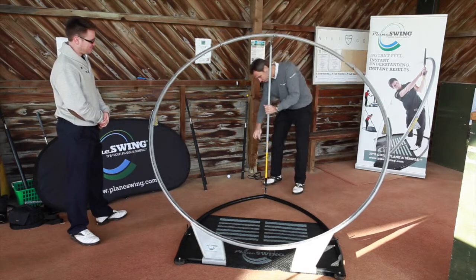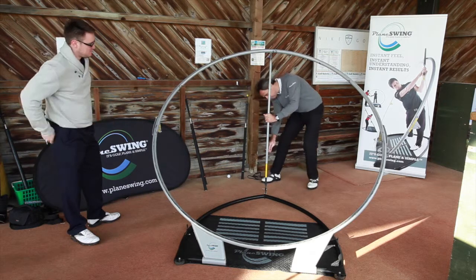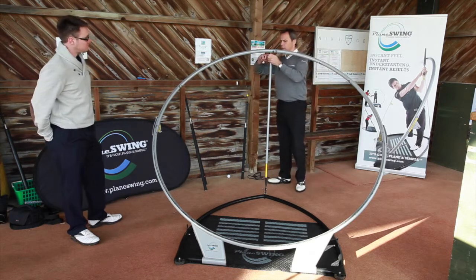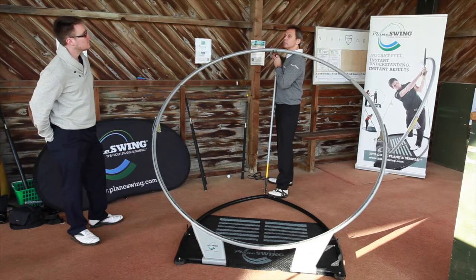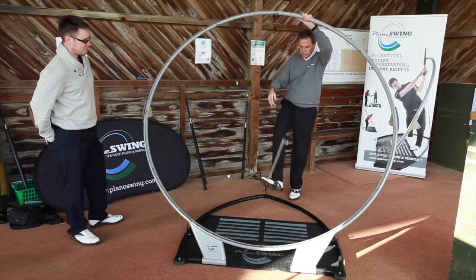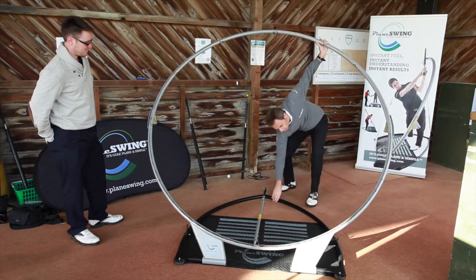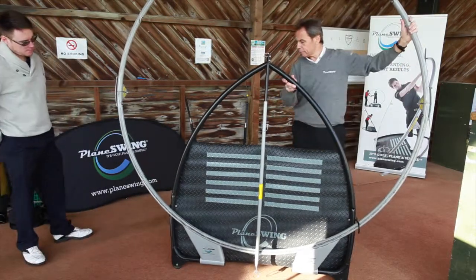Hit the strut, drop it down like so. Take the piece out at the top and make sure that the upper hoop remains supported. And of course, lower this down, lift the bottom piece up.